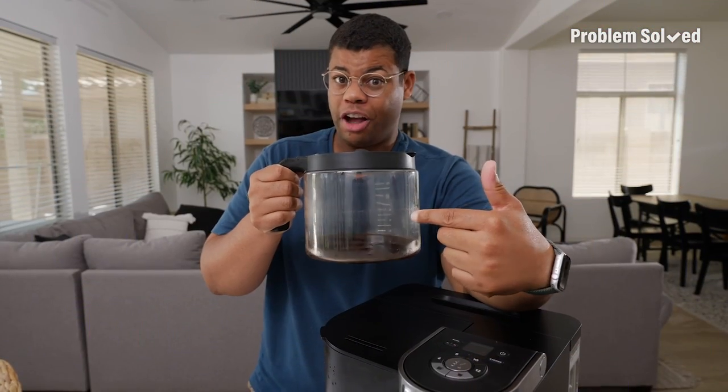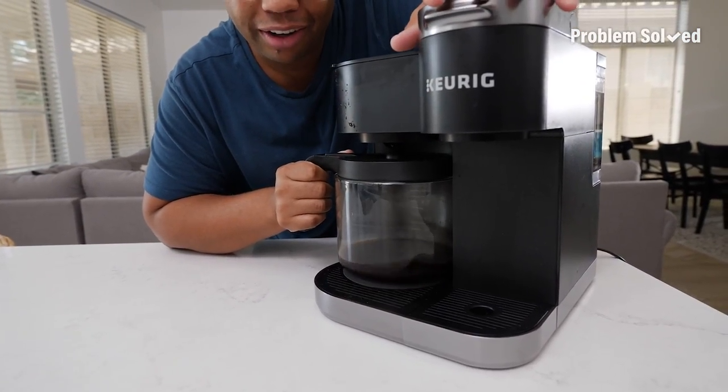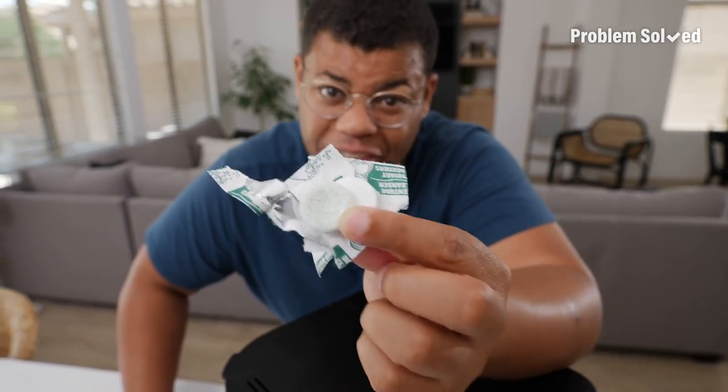Of course you clean your coffee pot, but when's the last time you cleaned the coffee maker? It's easy and cheap with just denture tablets. These things are super handy to clean way more than just dentures.